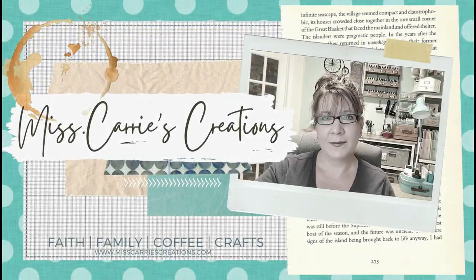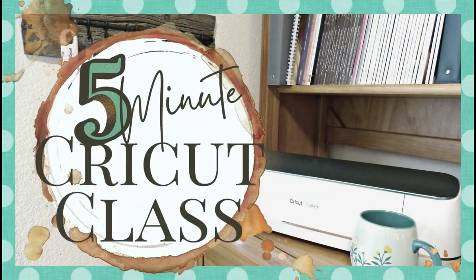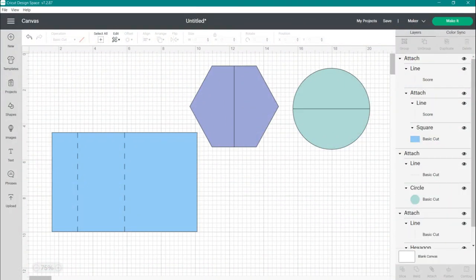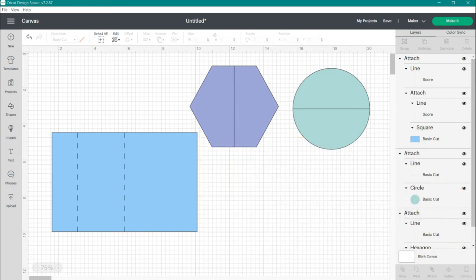Hello everyone, Miss Carrie here from Miss Carrie's Creations. I have another five-minute Cricut class for you. These Cricut classes are designed for those of you who only have five minutes to learn how to use your Cricut. One of the most common questions I get asked is: how do I add a score line or a cut line to my project? So today's five-minute Cricut class is going to show you how to add score lines and cut lines — let's go ahead and get started.